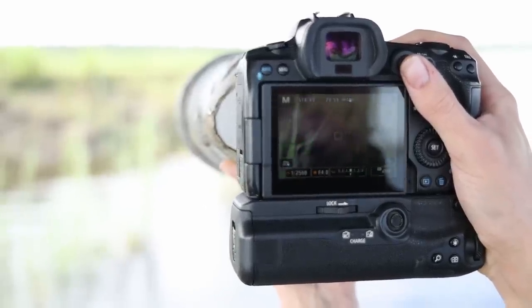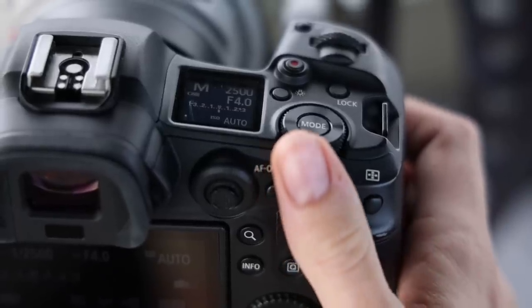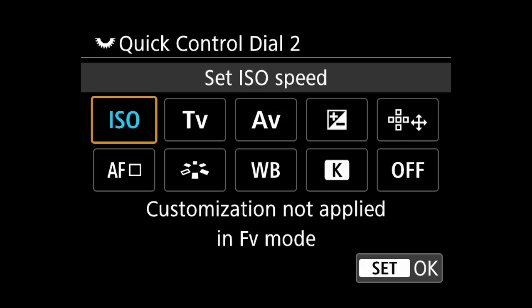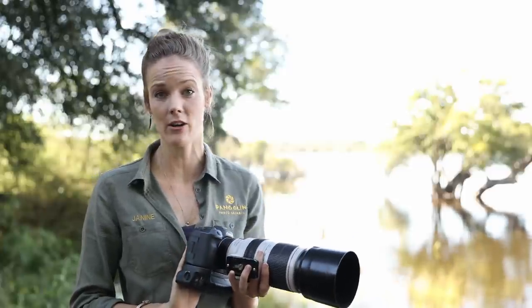I personally prefer the use of a battery pack to additionally support the weight of a bigger and heavier EF lens, even though this will hardly be relevant for the much lighter RF lenses. One of the biggest advancements is the addition of a third wheel on the right side of the camera body, which allows us to custom program it to important controls such as exposure compensation or ISO. This is especially crucial when you like to shoot on manual mode, as there doesn't seem to be a dedicated ISO button anywhere else.